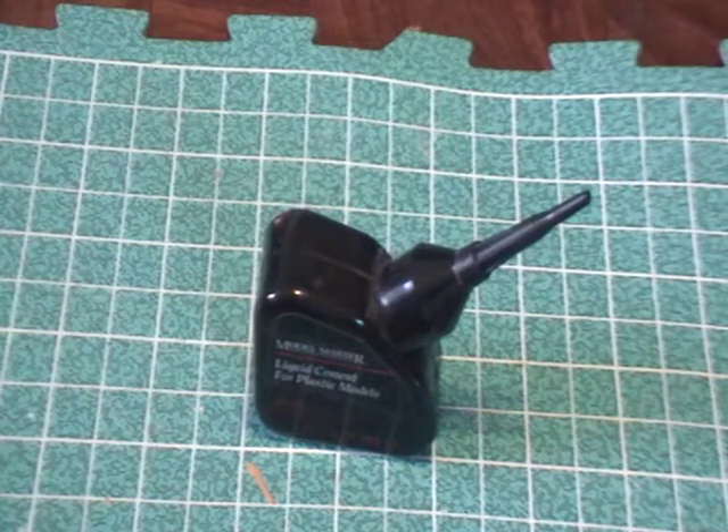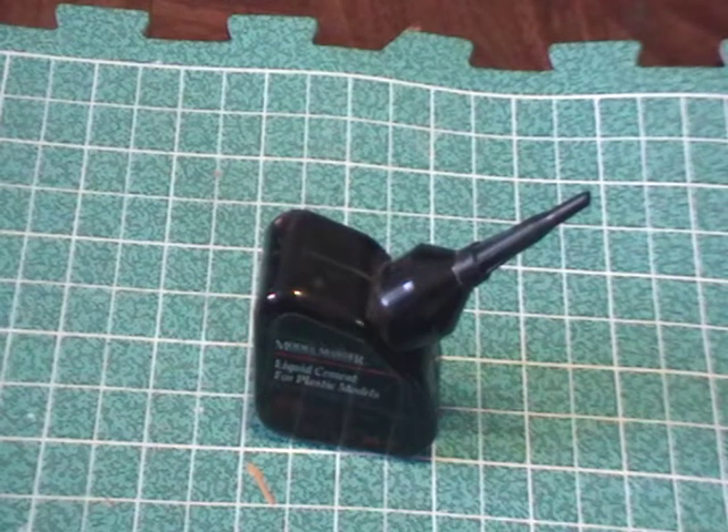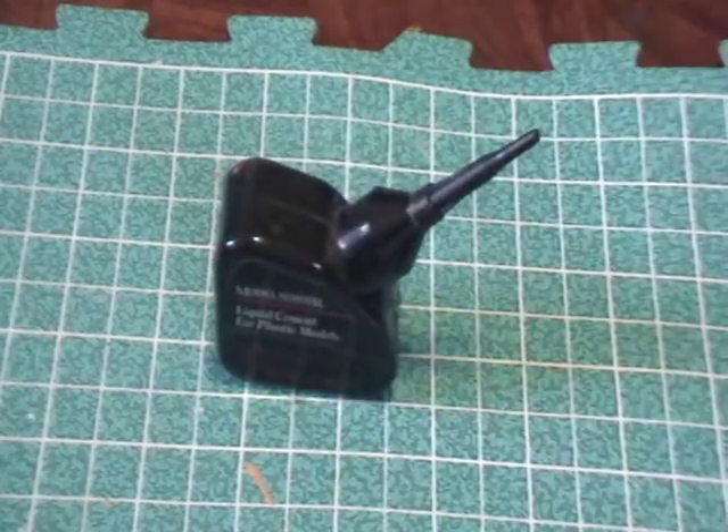This is a very permanent gluing solution. It's going to partially melt the plastic together — it's basically welding the two pieces together. You definitely want to make sure you get it where you want it before you set the pieces together, because once it sets you'll have a harder time breaking the pieces apart at the join. But it's a very strong bond, so you don't have to worry about pieces breaking off the model if it falls.